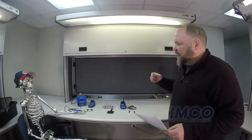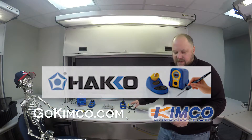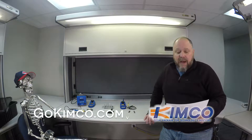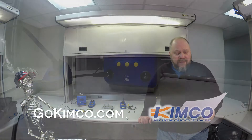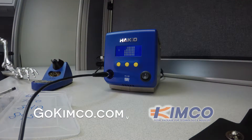Today we're looking at the Hakko FX100 and the Hakko FX1002-84, which is the micro iron kit. Pretty cool stuff with real small tips — I'll give you a close-up of that in a little bit. This unit happens to be RF technology based. It's a different type of technology — very streamlined, one of their newer stations.